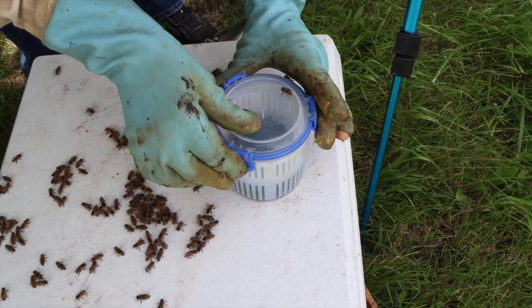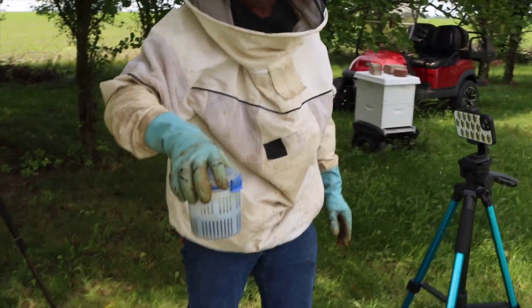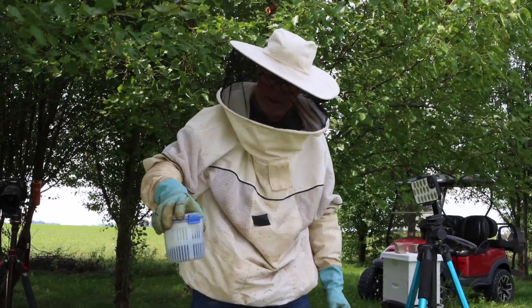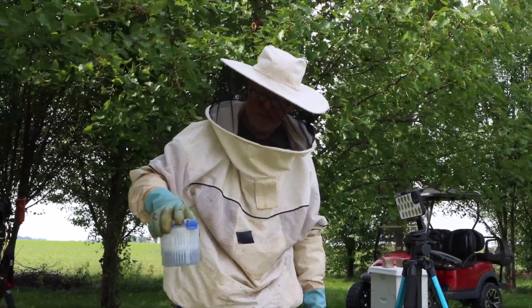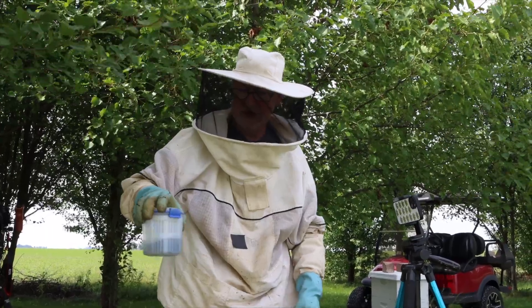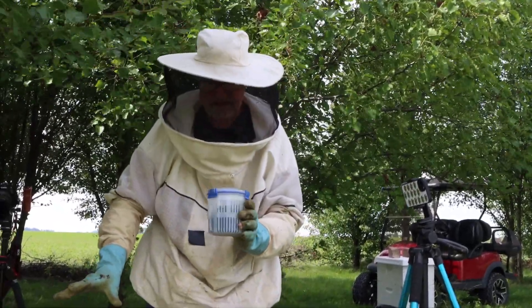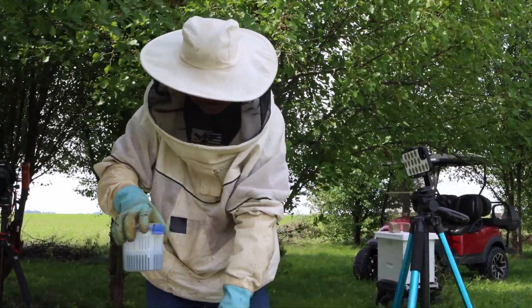Now we just slosh it around like this. It doesn't really take that long — maybe just a couple of minutes — and the mites are going to dislodge from these bees and fall to the bottom. We can then hold it up and look underneath to get a pretty good mite count. Do be careful and try not to get the alcohol near the hive — kind of stay away a little bit.